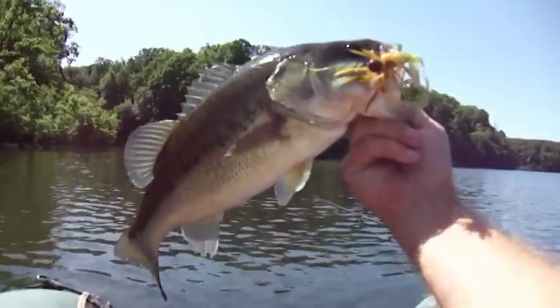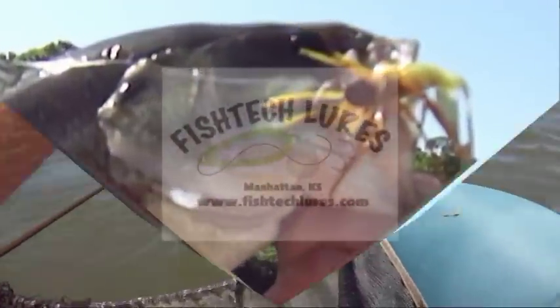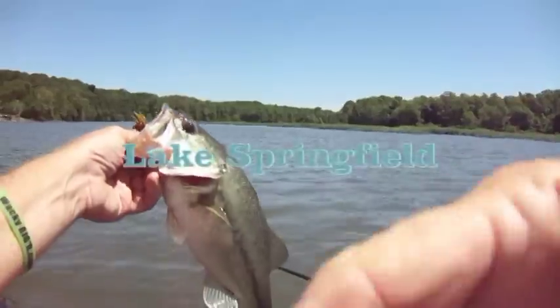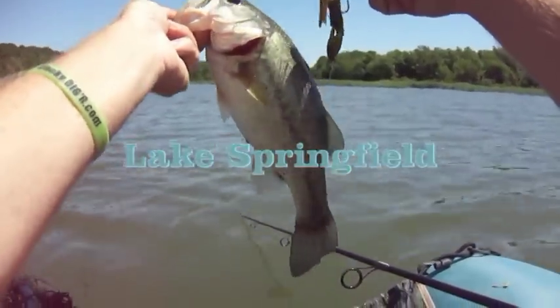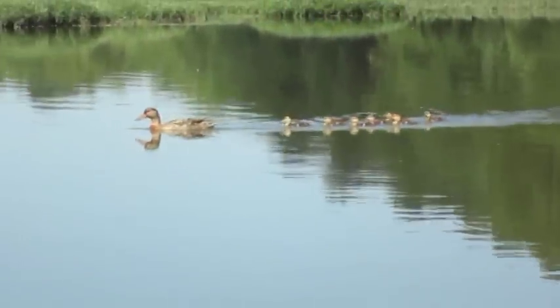Wow, this is a nice bass! There you go, Easy Money Jig. Very beautiful bass. I'm going to get my picture with this fella and put him back in the water. Easy money — oh, he's a pretty good one too. Yeah, we're having fun today! Bye. That's a nice fish — not the cutest thing you've ever seen.